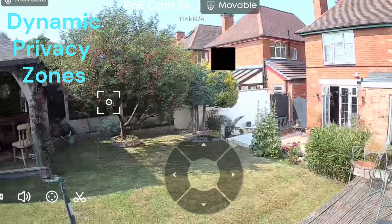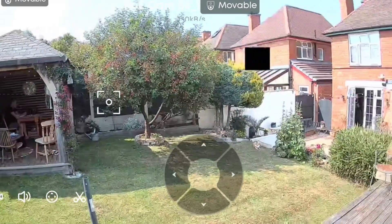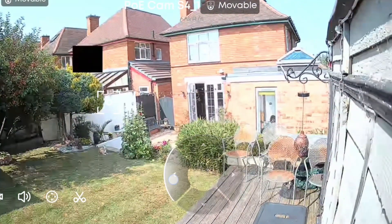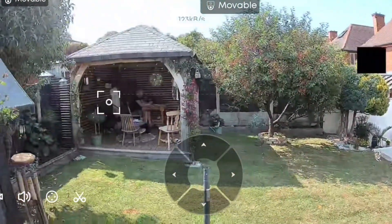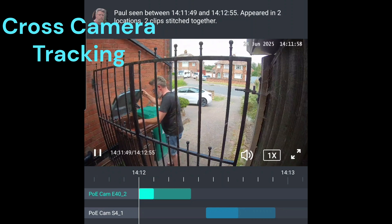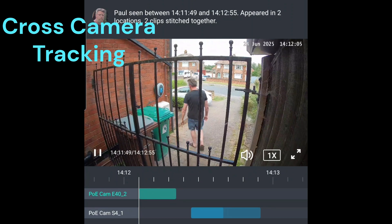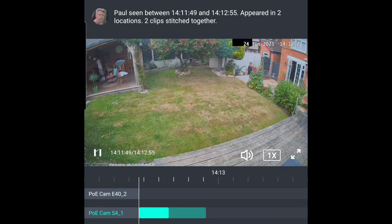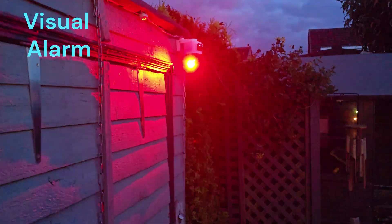The next feature is dynamic privacy zones — as the camera pans and tilts, the privacy zone stays fixed in place over a neighbouring property. There is also cross-camera tracking, already available on Eufy's non-PoE range, which allows one camera to trigger another, creating a timeline of a person's movements. The cameras also come with an audible alarm and bright red and blue flashing lights to scare off trespassers.